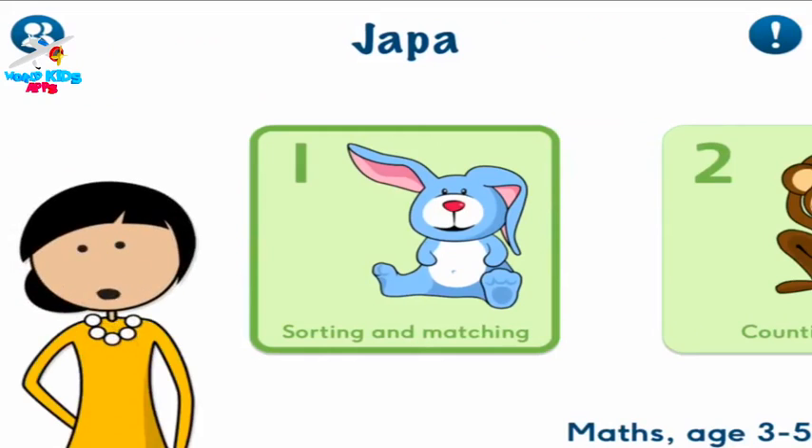Welcome to the first app in our maths series. We have lots of nice things for you. This is about sorting and matching things.